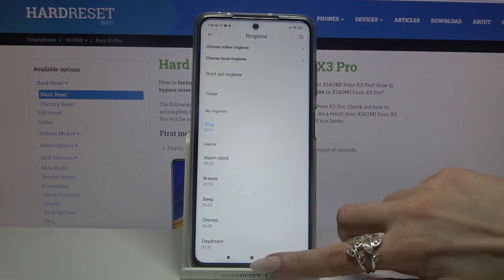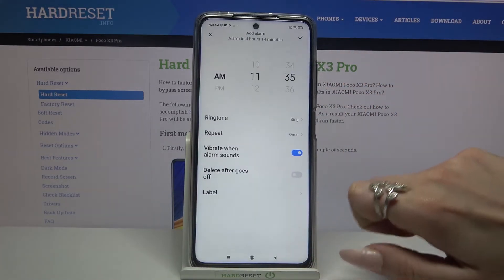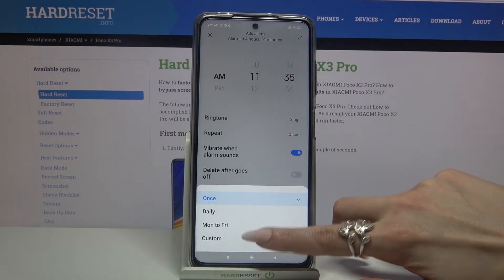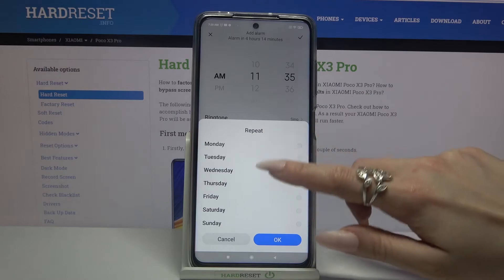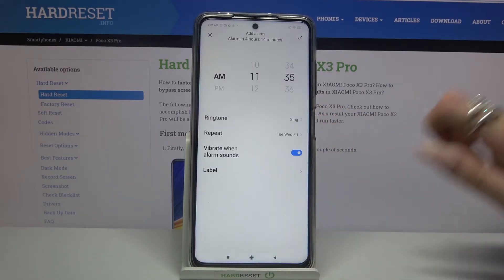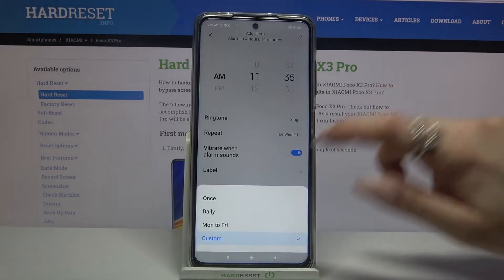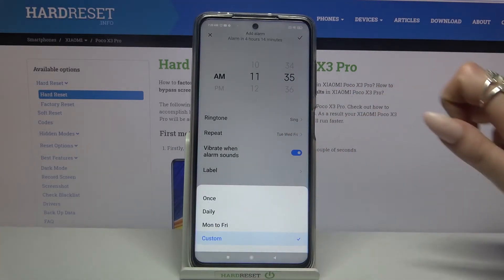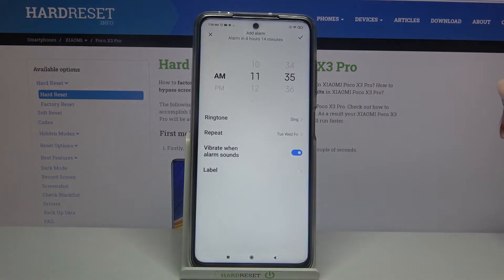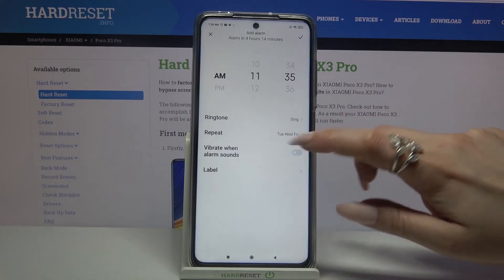Going back, now choose repeat and select days of the week by clicking on custom. Over here you can pick, for example, Monday, Wednesday, and Friday, and tap OK. But you can also tap on repeat and select daily, or Monday to Friday.